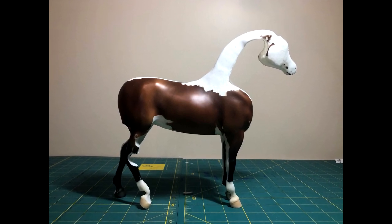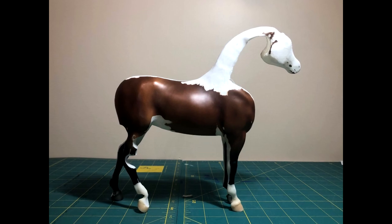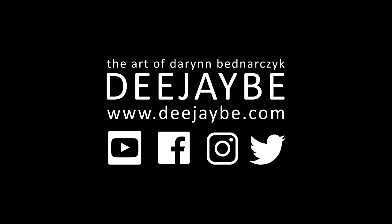Thank you so much for watching and happy customizing! Please subscribe for weekly Wednesday uploads, follow me on Instagram and Facebook at djbstudios, and check out my website and sign up to my newsletter to be the first to know about commissions, tutorials, and sales pieces. All of the tools used in this video are in the description below — if you have any questions, feel free to message me.